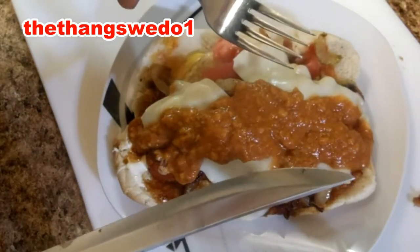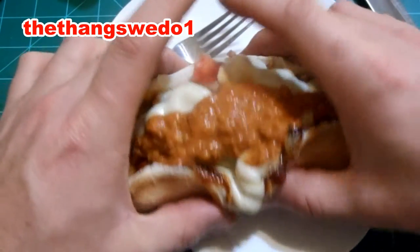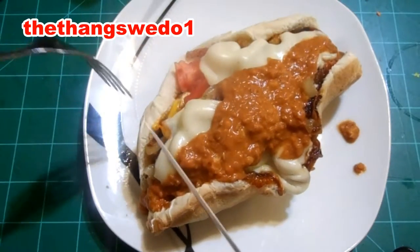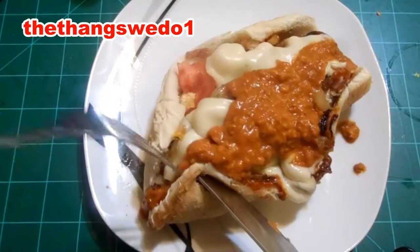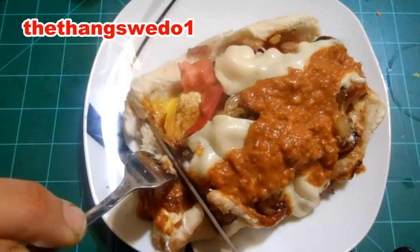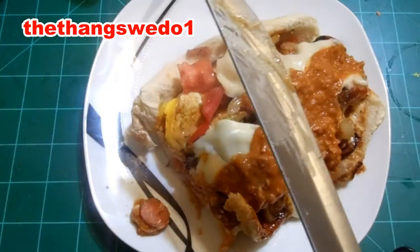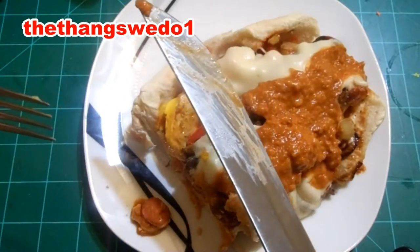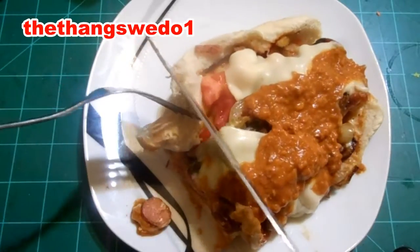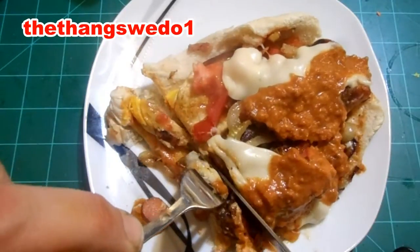Oh yeah, the spooge dog. All right, before you cut into this thing, kind of scrunch everything up with the placing of the hot dogs. Get your fork over there, close up that bun a little bit if you can. Cut into it, scoop it all up. Yeah, so scrumptious! Taste the egg, mustard, mayonnaise — look at that. That's one hearty hot dog right there.